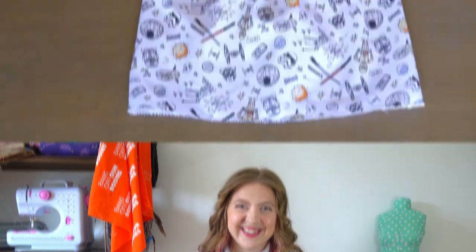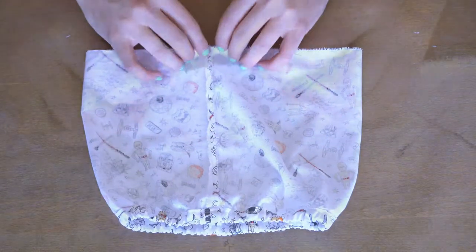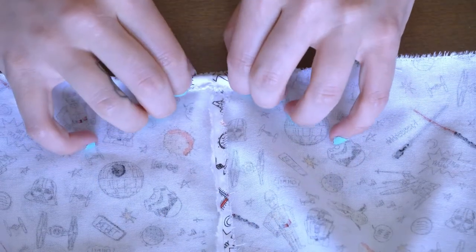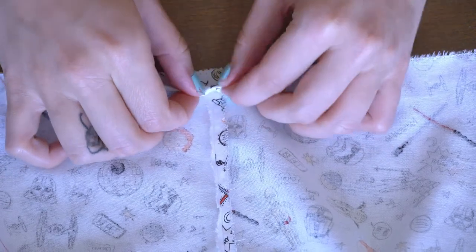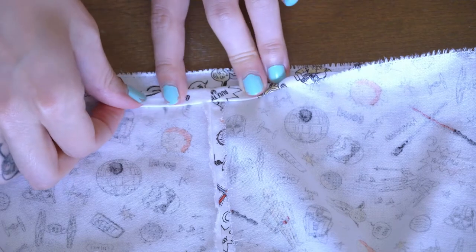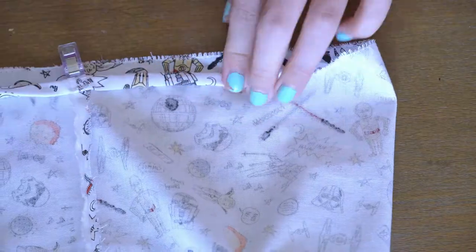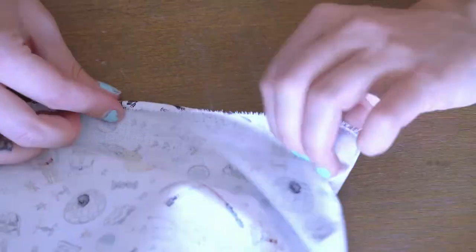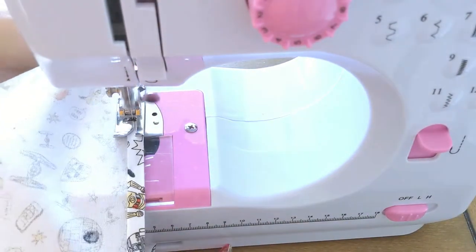Now let's hem this skirt so you can start wearing it. The hem is super easy — it's really similar to the waistband that we already did. For the hem, we're just going to fold up a quarter of an inch and then fold it another quarter of an inch and iron again. Two folds. This makes sure that the raw edge where all the little fraying threads are is hidden and tucked away. Once you've folded it twice and ironed it, we're just going to stitch all the way around.